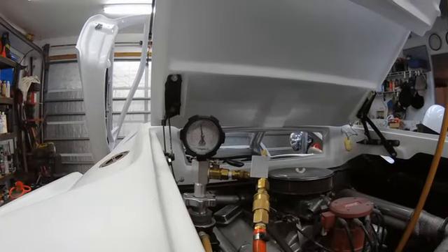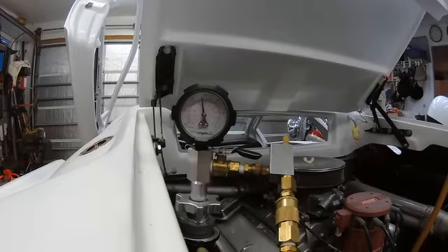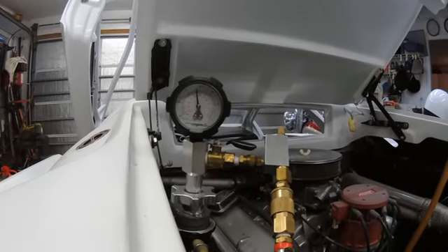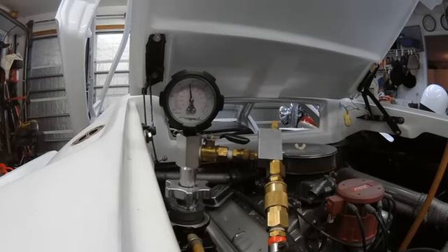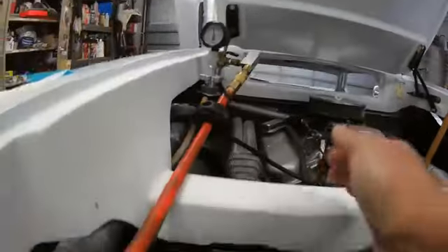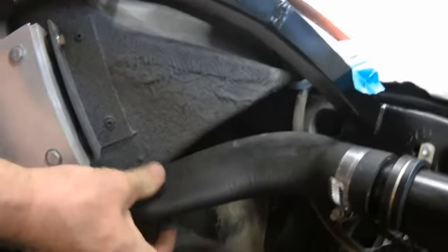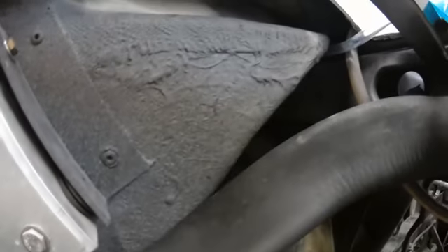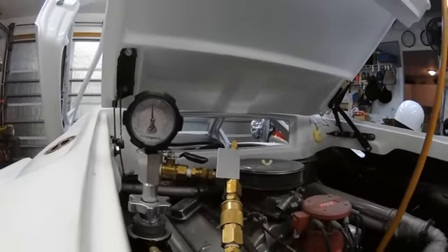Well it's been almost an hour and it's still vacuuming down. I've got about 16 pounds of vacuum right now and I need 23 inches. So it's still climbing - and you can really tell it's pulling a vacuum big time now because this hose is completely smashed, totally together. Luckily that's the only hose, but it's kind of nice to know that it's really pulling hard. I guess it's just going to take a while - hopefully another half an hour and it should be at 23.